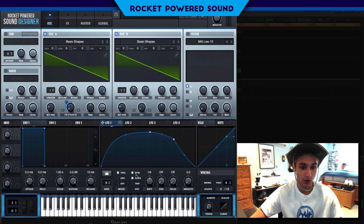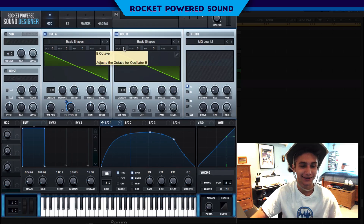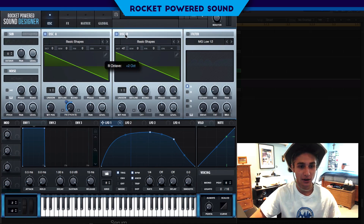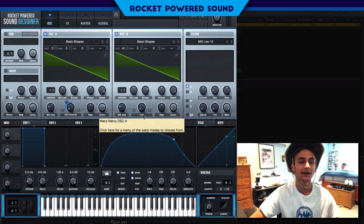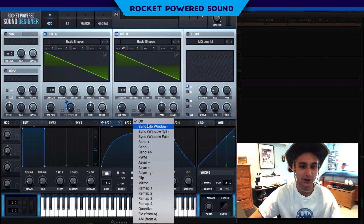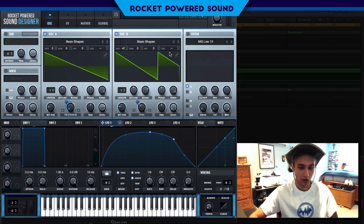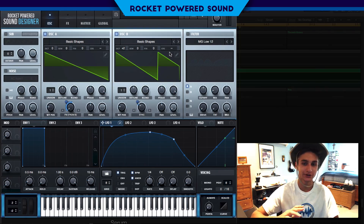It sounds like a fart right now — pretty gross. We're going to put the LFO on trigger, leave it on one-fourth, and turn the octave up. Now we're getting somewhere. We'll go into the sync to create that really screechy sound, then modulate it down a tad — about negative seven. Not the coolest sound yet, but we are getting somewhere.